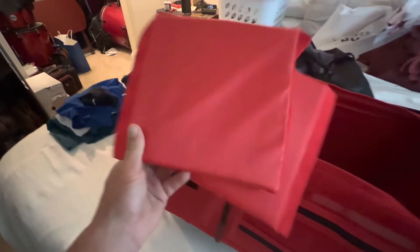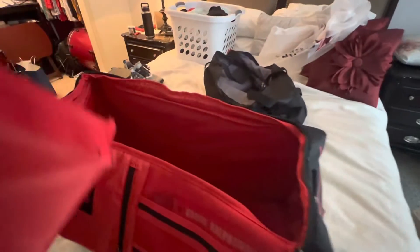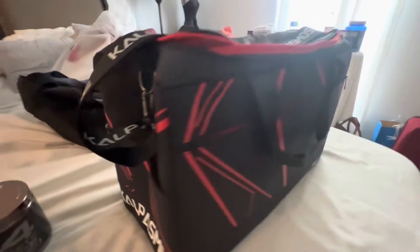Okay, you see these dividers? This is what I really liked about the bag. Let me stick these dividers in here how they're supposed to go, and I'll get right back with you. All right, bag is put together.